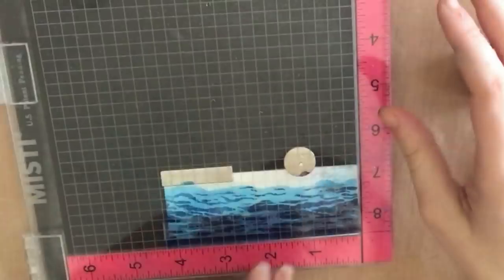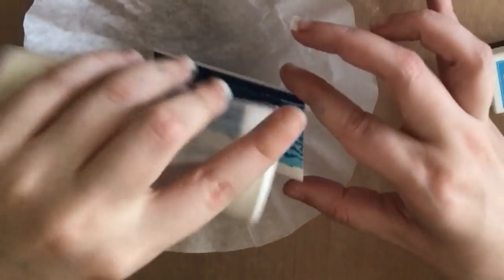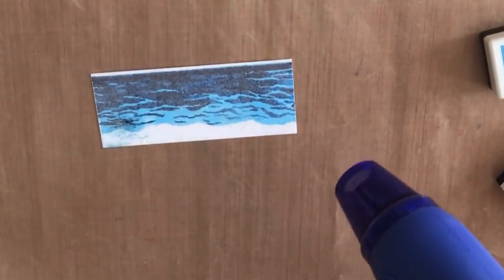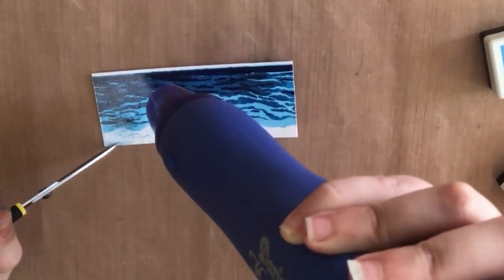I didn't show all of the stamping because you've seen it in parts one and two. I'm going to sprinkle some clear embossing powder over my ocean and then heat set it — that's going to make it look shiny.